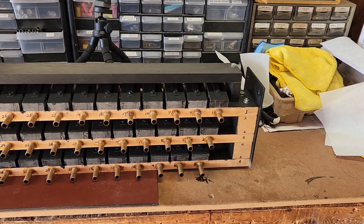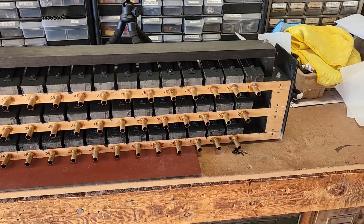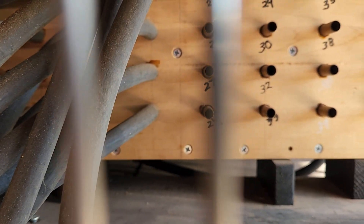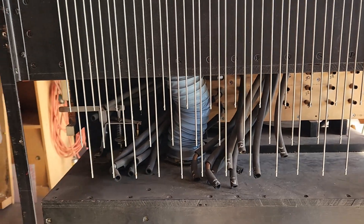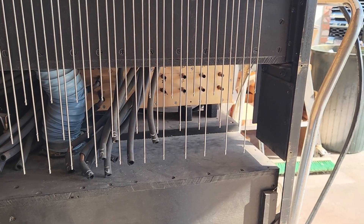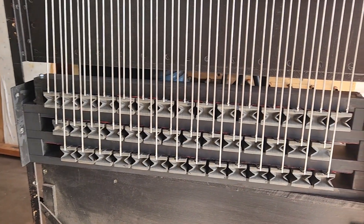This is the backside that hooks up — each one is numbered, so we have that. Looking inside the calliope, we have the backside, and each one of these hooks up to one of the Wurlitzer valves that are in there. I'll show you as I go and get it done.